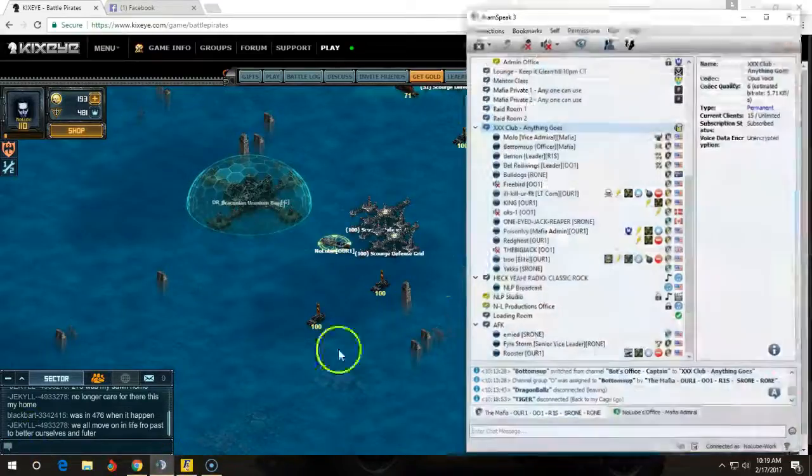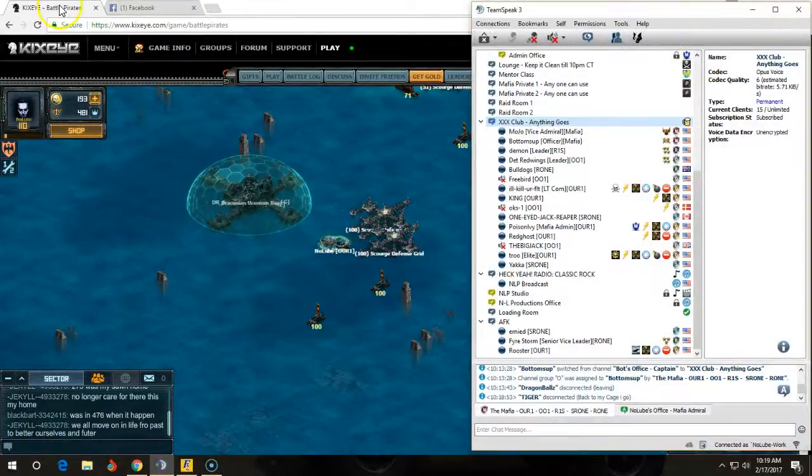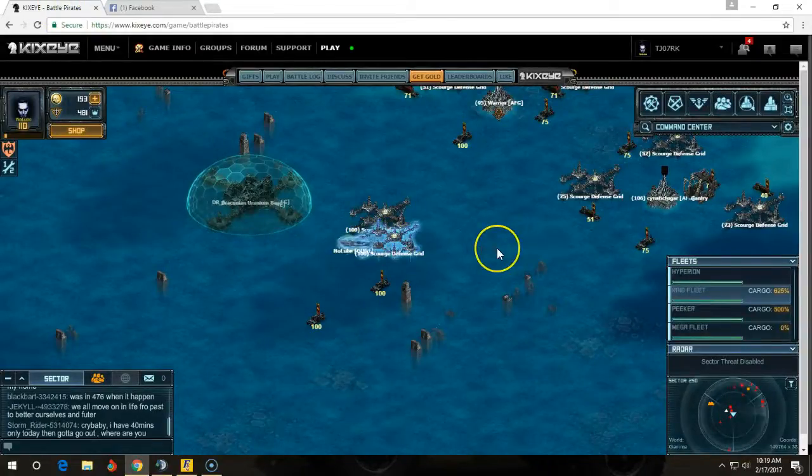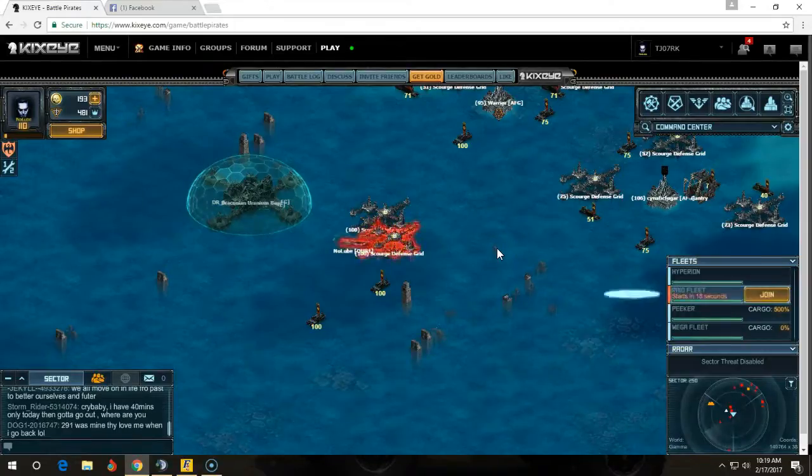I'm going to show you how I am doing these 109s. I'm using two cannoneers, one Harlock cannoneer. It is the same build that I had posted on the page last month.